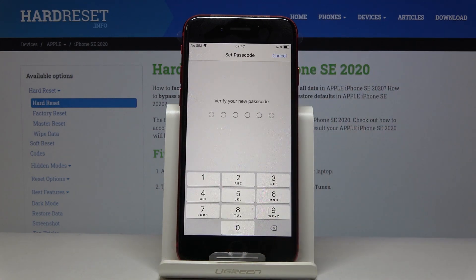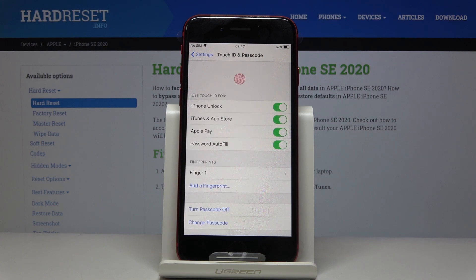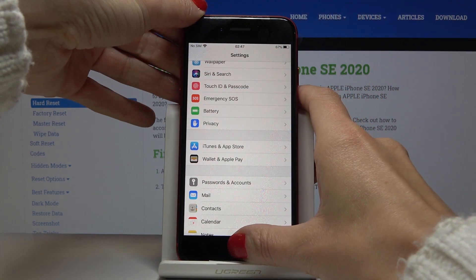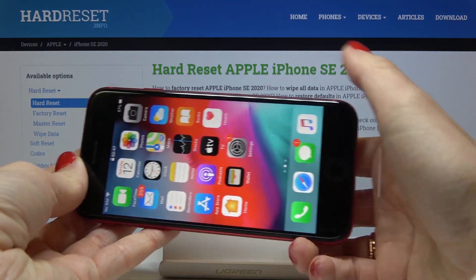One two three four five six — and use it anyway. I do recommend you to set a stronger passcode, but it's just for the tutorial so I'll leave it this way. As you can see, once your device is locked you can smoothly unlock it with your fingerprint. Let me lift it up a bit — and that's it.